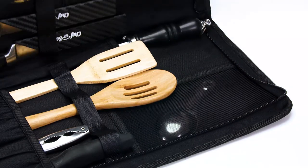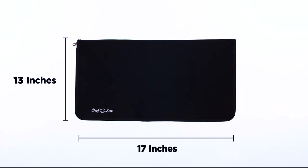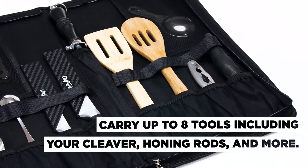Portable, comfy, and easy to carry without the bulk, this Chef Knife Roll Bag measures 13 inches tall and 17 inches wide. It can securely carry up to your eight essential tools including knives, honing rods, spatulas, and more.